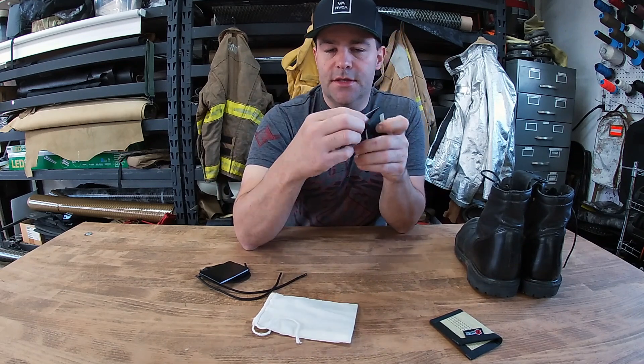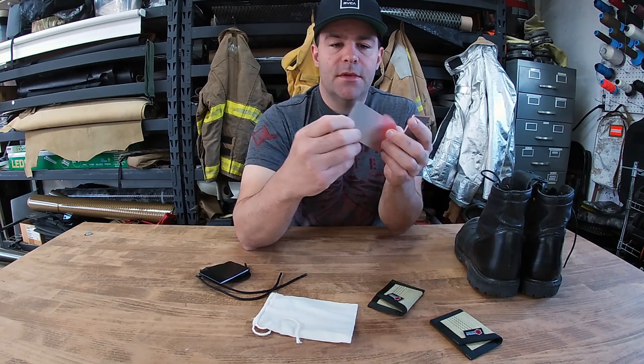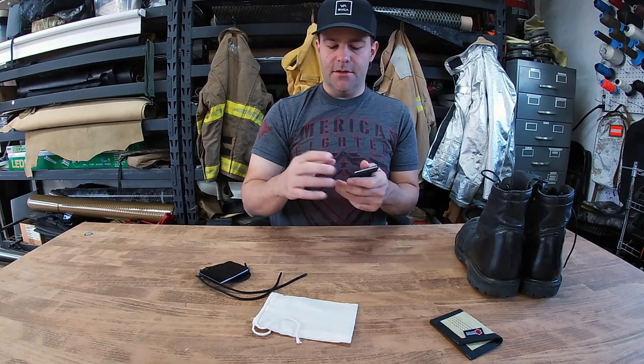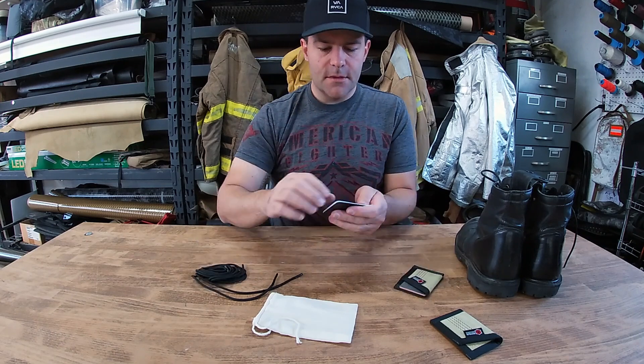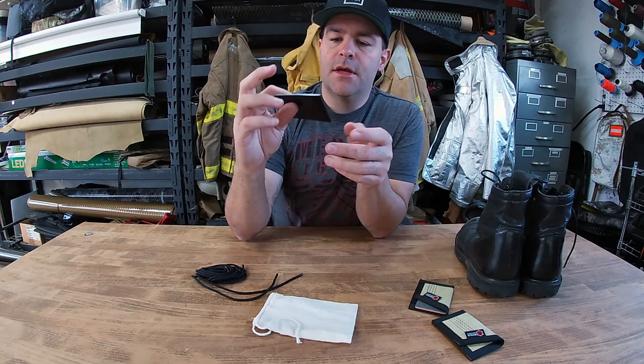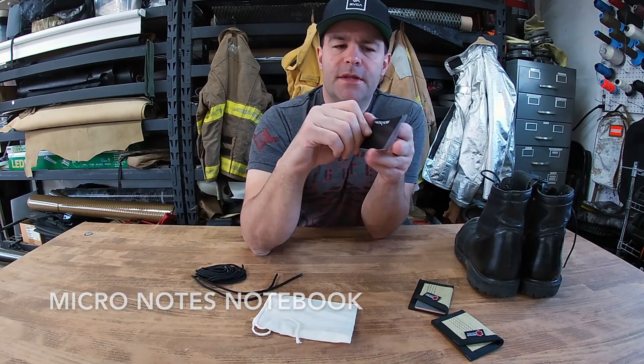You can just use your existing wallet and stack these on either side. There are some other uses for these as well — I'm not going to get into that here, but you can Google them online. Those are normally $3 each.